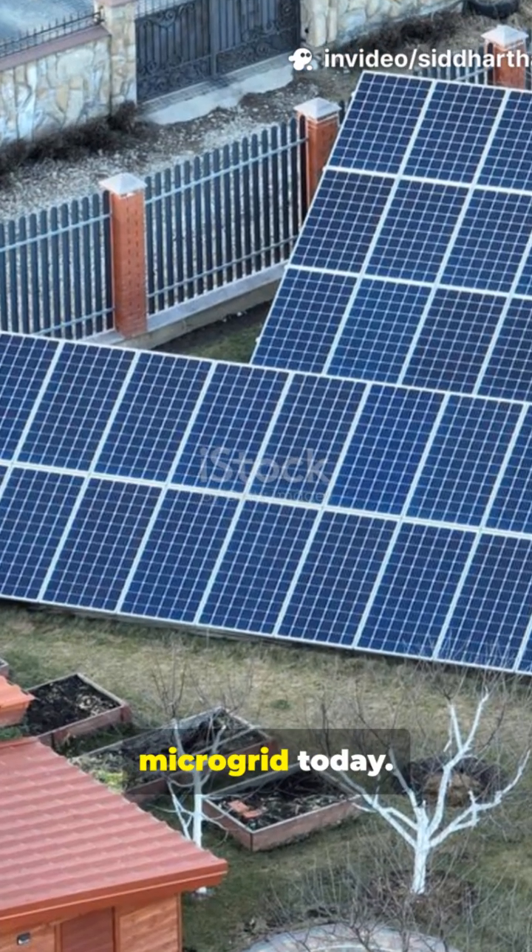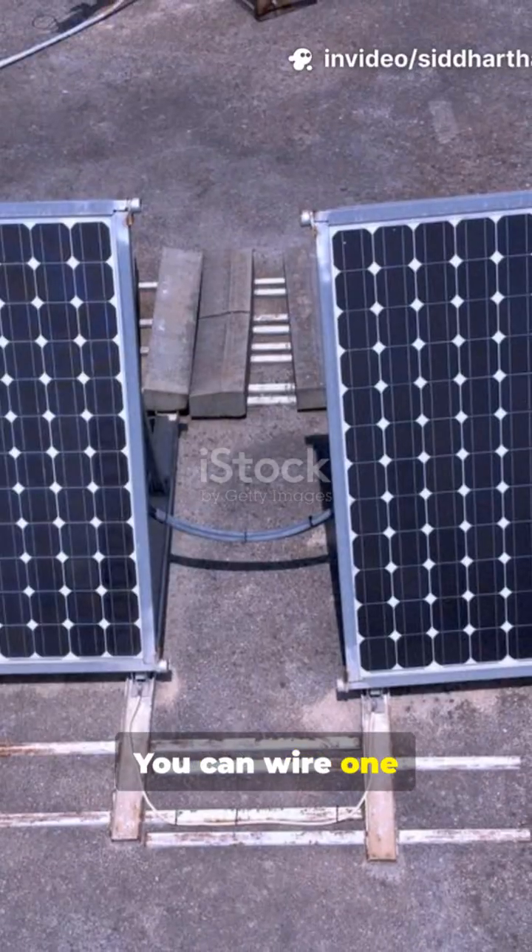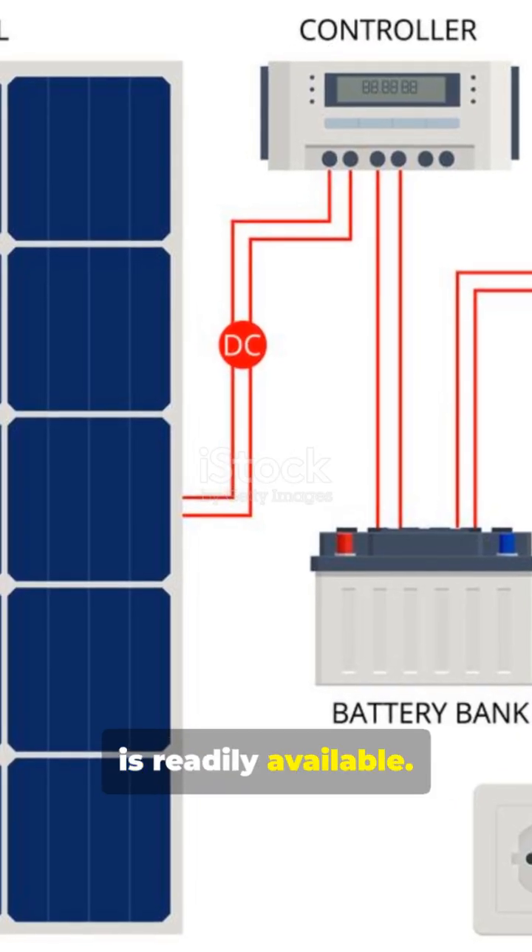Stop paying the grid. Build a solar microgrid today. Microgrids aren't just for experts — you can wire one with off-the-shelf parts. Everything you need is readily available.